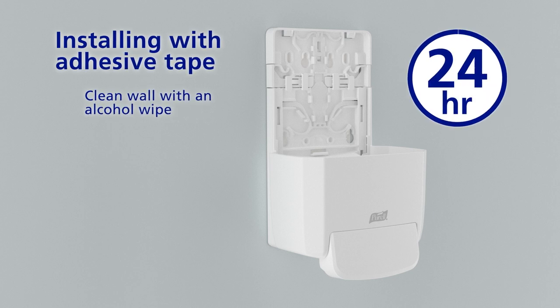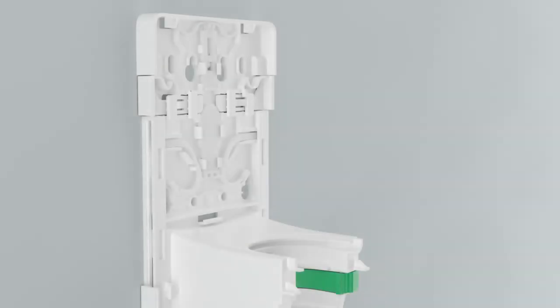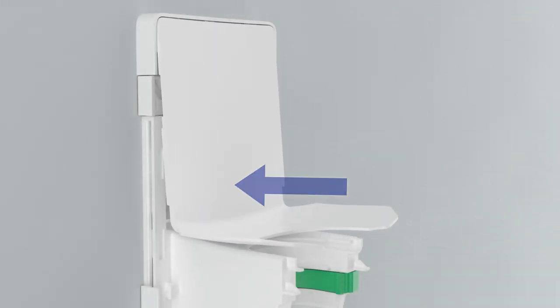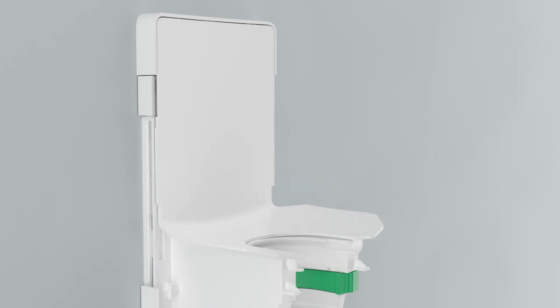Wait 24 hours before loading a refill. Install the backplate cover by inserting the top corners first, then pressing in the bottom until you hear an audible click.